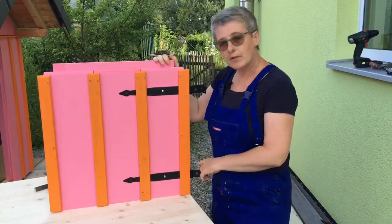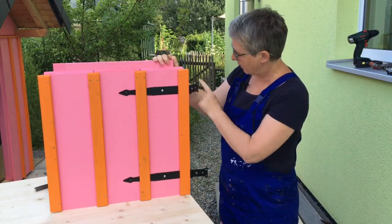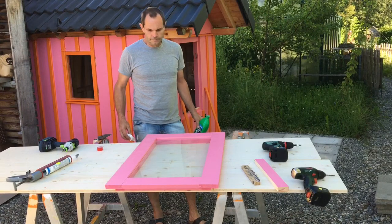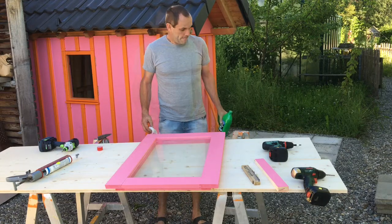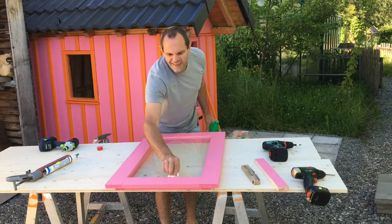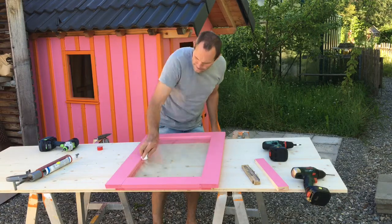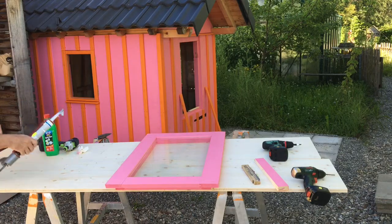The bottom part of the door is now finished and can be attached to the house with these hinges. This is the top part of the door, made exactly like we made the windows. We've put some glass in it so that our granddaughter can see out. Seb is going to apply spirits around the frame to make sure it's nice and clean, and then put some silicone around the frame.